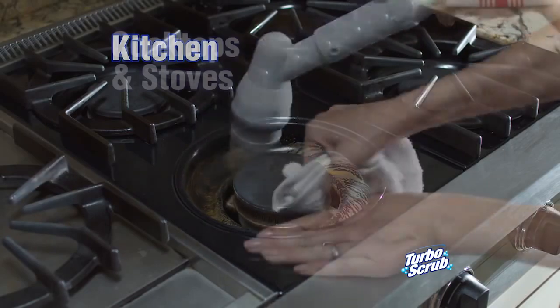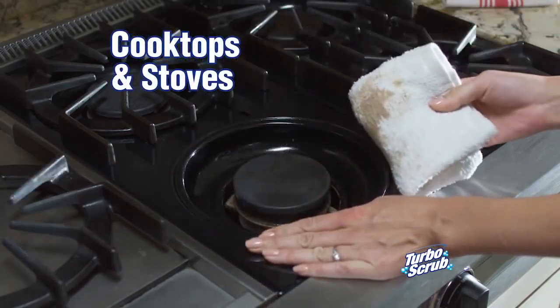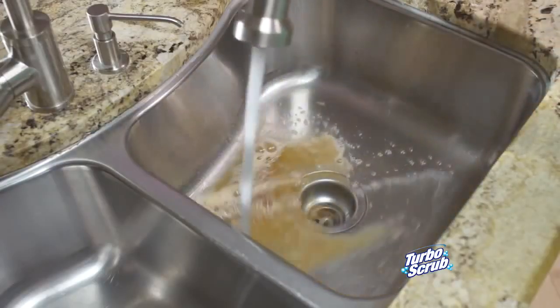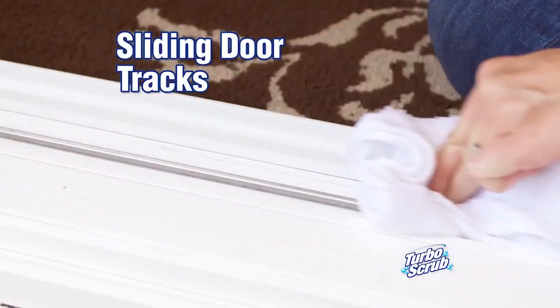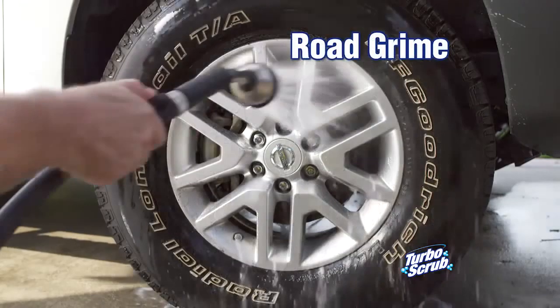In the kitchen, easily clean cooktops, stoves, or metal grates. It cleans everything and the kitchen sink. It's perfect for scrubbing grime out of sliding glass door tracks and tackles road grime from your rims with ease. Call or click now to get the Turbo Scrub.